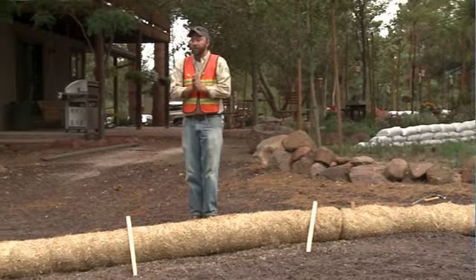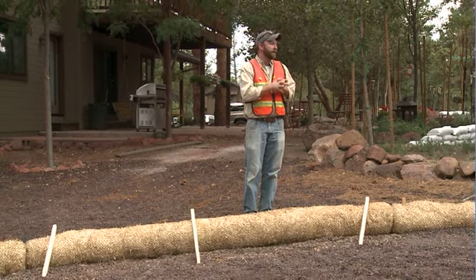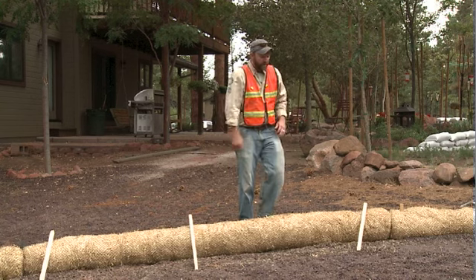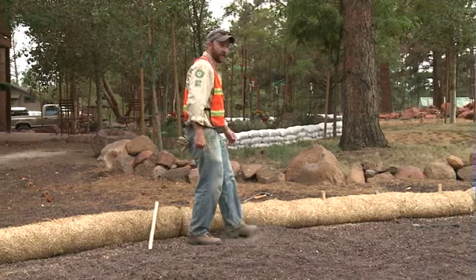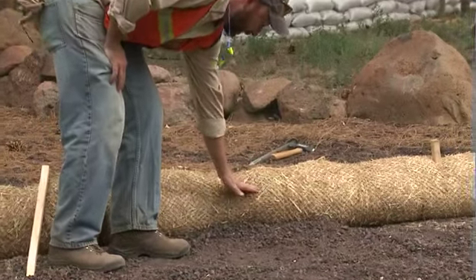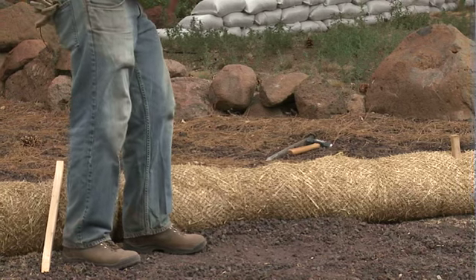A couple of other points: wattles do require some maintenance. If you experience some flow on your property and there is sediment, debris, or other things coming downslope and being diverted by the wattle, you may find on the upslope side that you're getting some sediment accumulation. Over time, it may accumulate to where it's nearing the top of the wattle surface, which would allow water to flow up and over the wattle.